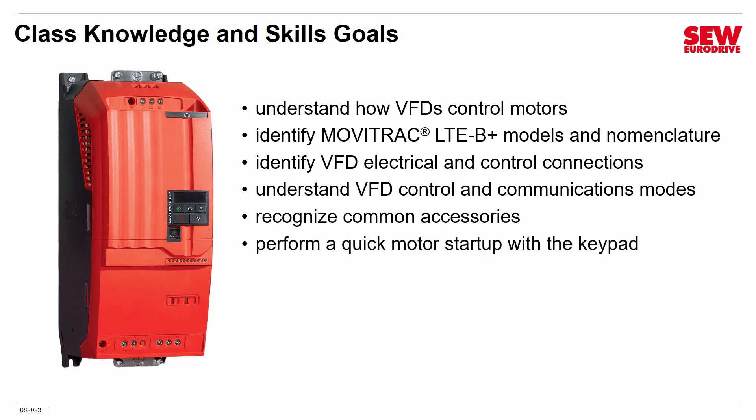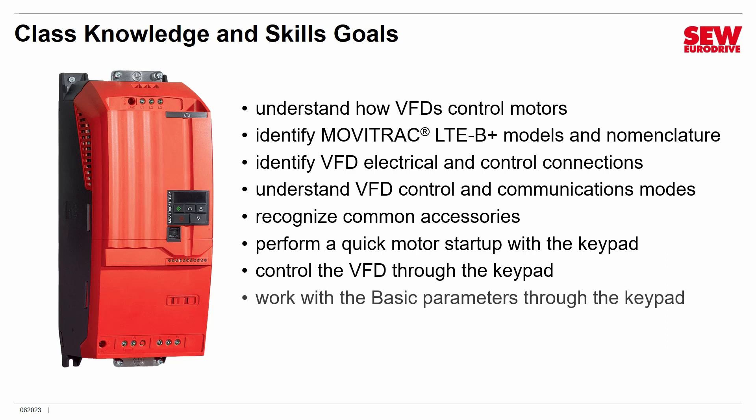Then we'll talk about how to do a quick motor startup using just the built-in keypad — it's a quick and painless task. We'll control the VFD using just the keypad, showing how it's a wonderful choice for simple shaft-spinning applications. We'll work with the 14 basic parameters needed for basic setup. But then we're going to show you that the LTE B-Plus is actually a very powerful VFD. We'll switch to extended parameter mode, where you'll have access to 116 parameters to customize the MobiTrack LTE B-Plus for more sophisticated applications. Although this is an entry-level VFD, it is by no means low in capabilities.